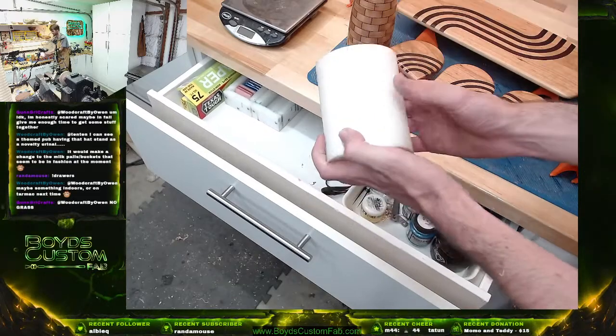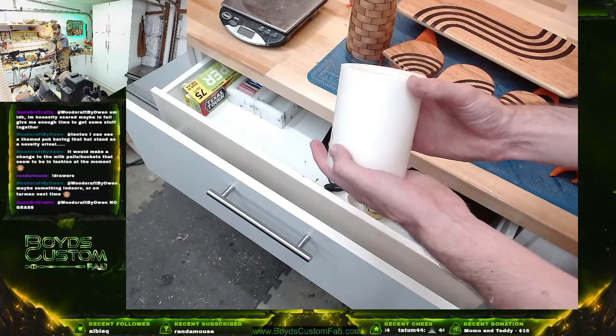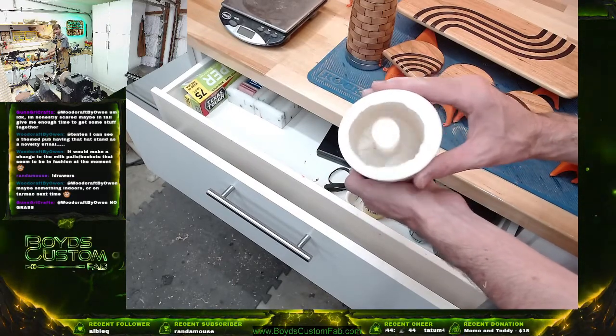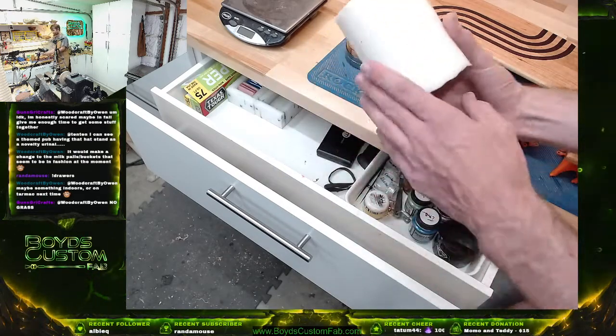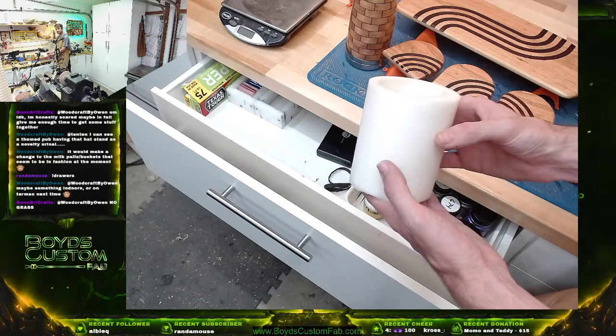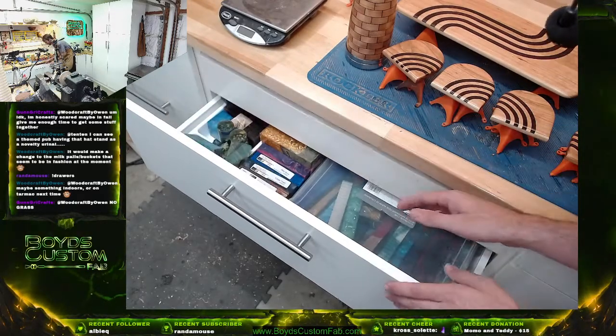Oh, that thing is kind of gross, sorry. This is from Alumalite — it is meant for casting big resin pieces. This is Alumalite Quick Mold, something like that, but it cures really quickly.